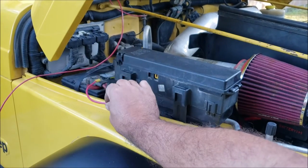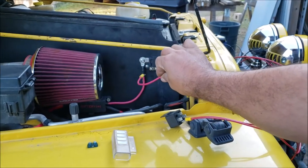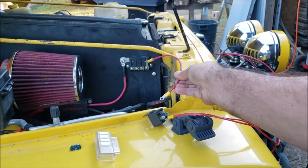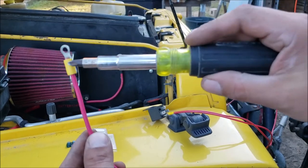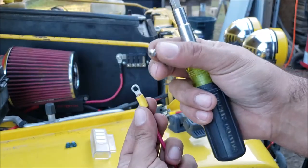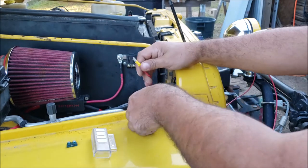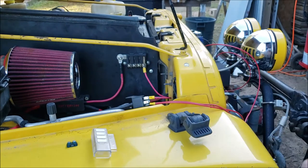Now we're gonna wire power into pin 30. I encourage everybody to go watch the auxiliary fuse box video so you don't have a whole bunch of wires coming straight to the battery. We're getting power from that fuse box with our 25-amp fuse, and we're gonna wire from there over to pin 30 — that's our incoming power to the relay. This is 10-gauge wire and it's gonna be permanently on the Jeep.